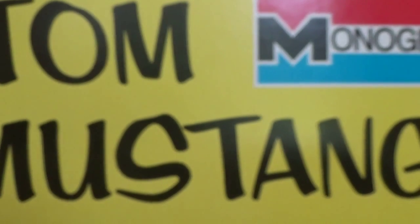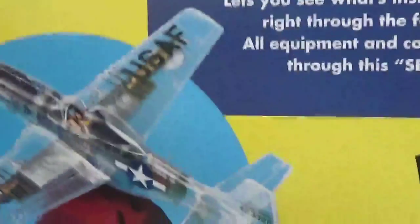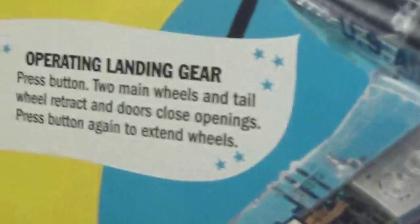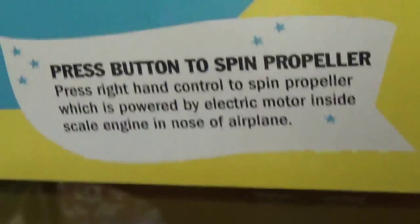Today we're going to do the Monogram Phantom P-51 Mustang. As you can see on the box, it's actually transparent, and it says that the landing gear works, and you can release the bombs and spin the propeller. So yeah, this is probably going to be my hardest model ever. It's actually pretty big — it's a 1 to 32 scale.